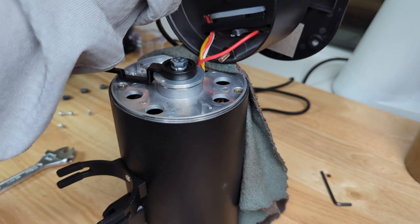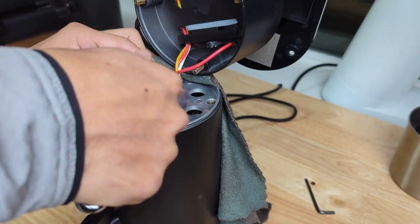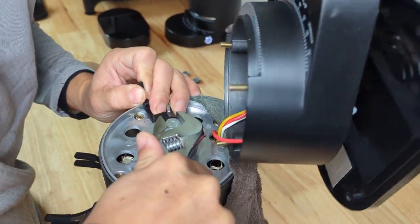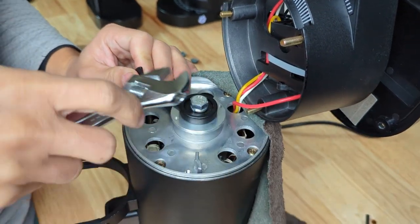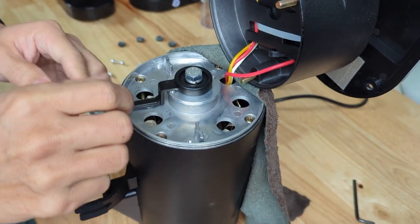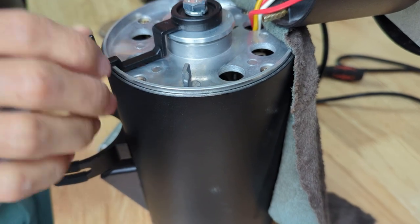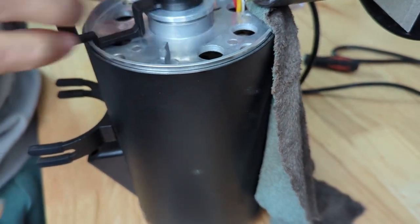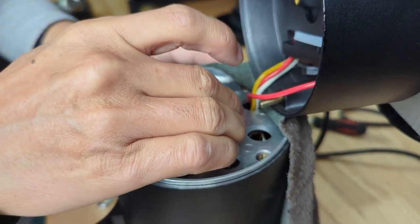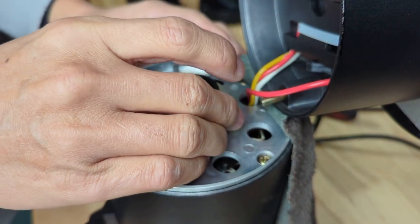The way to adjust is to take this screw and loosen it a little bit. This bottom piece is the one that actually connects to the bottom burrs. You unscrew it counterclockwise to make it loose.